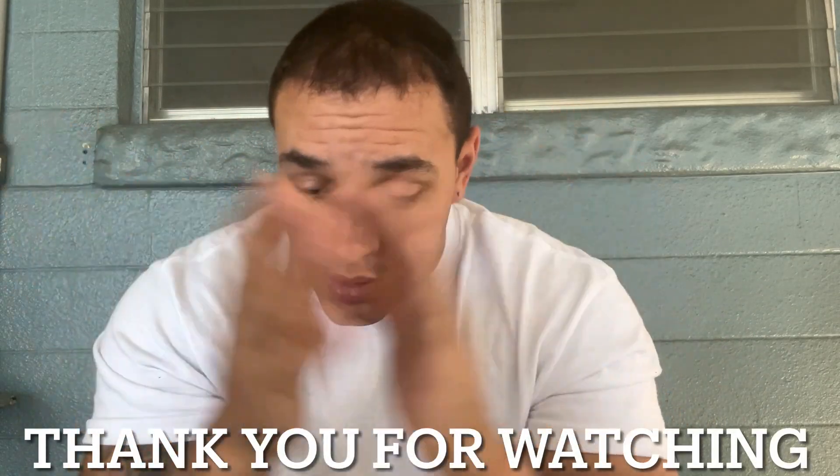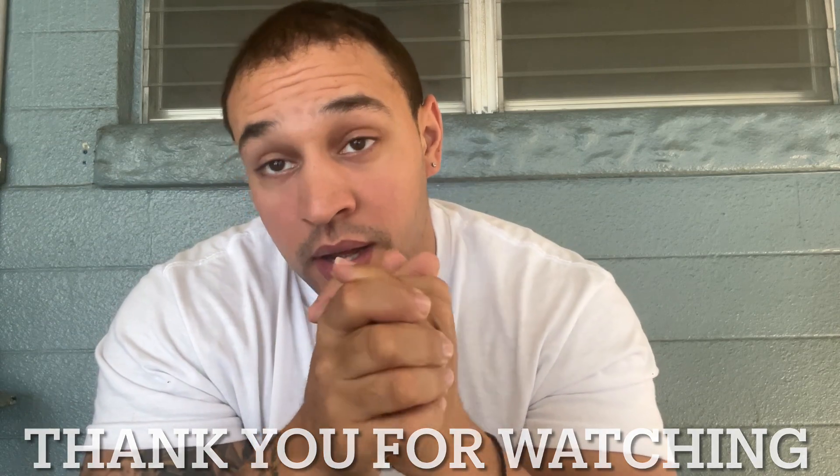Thank you for watching — like, comment, subscribe. If you're on your hair transplant journey, good luck. I'm gonna show you guys my hair and then I'll see you at my four month update. Thank you for watching.